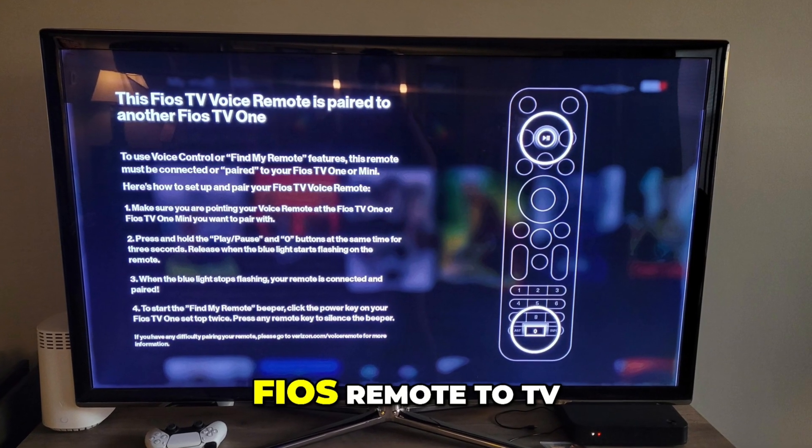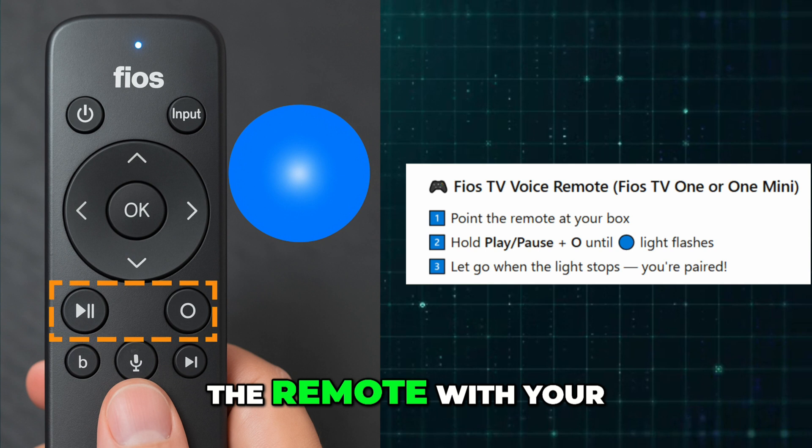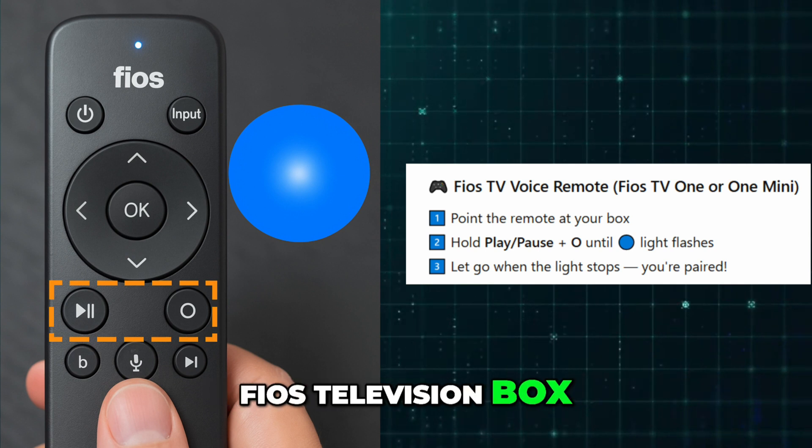How to program Verizon Fios Remote to TV. First, you need to pair the remote with your Fios television box.